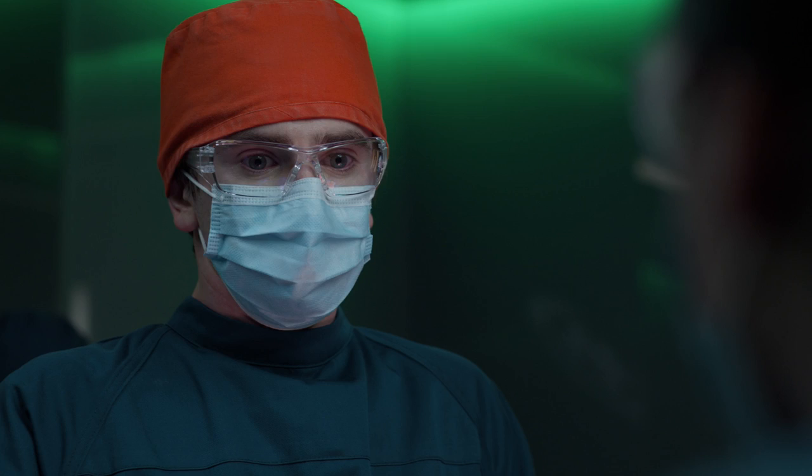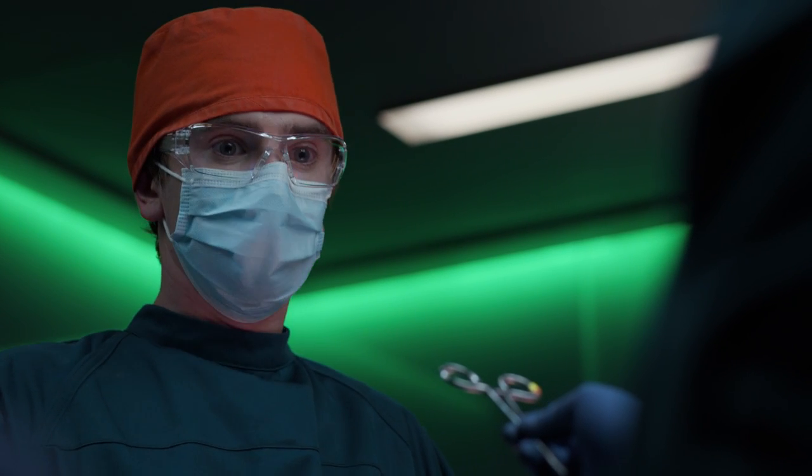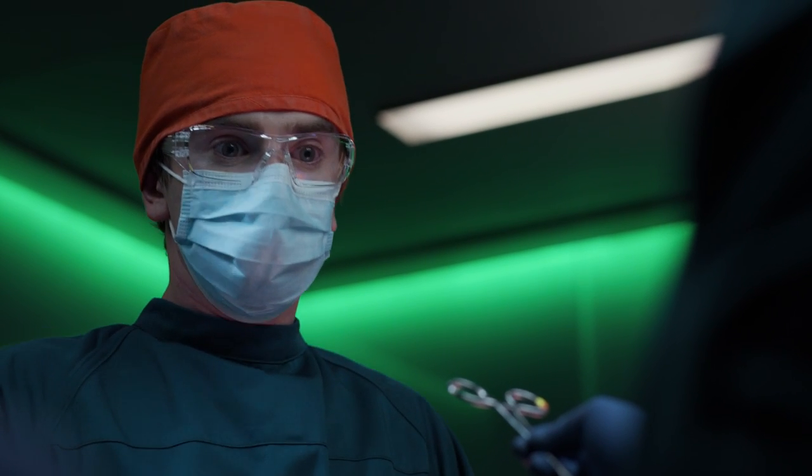Please just take the clamp. I can't. Of course you can. Take the damn clamp. You need to leave. Nurse Hawks, you need to leave the O.R. Leave now.